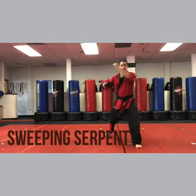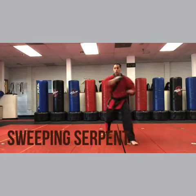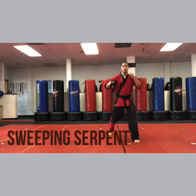So downward, inward, forearm. Downward, inward, forearm, knee, side kick. Seems like a lot but it's not. Watch — downward block first, inward block, shuffle forward, forearm.